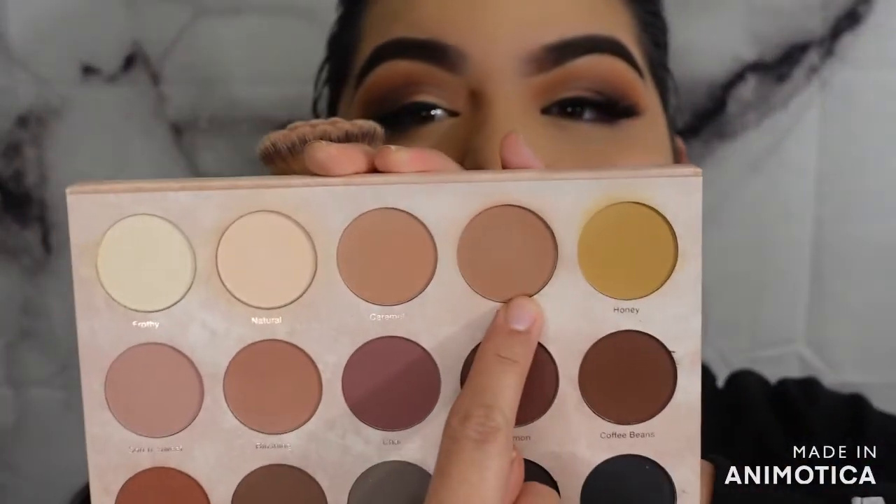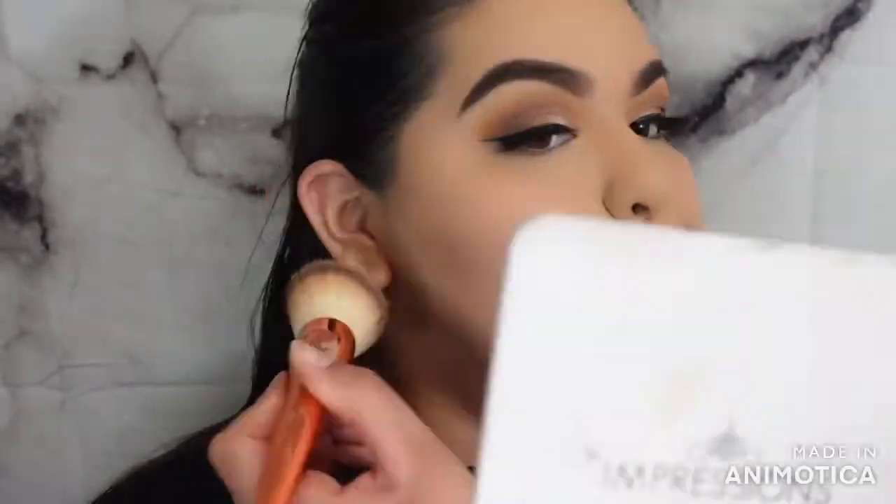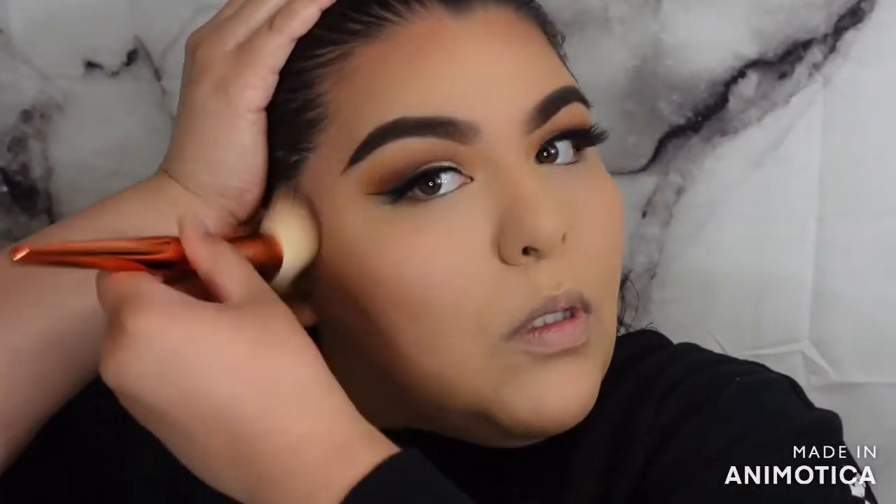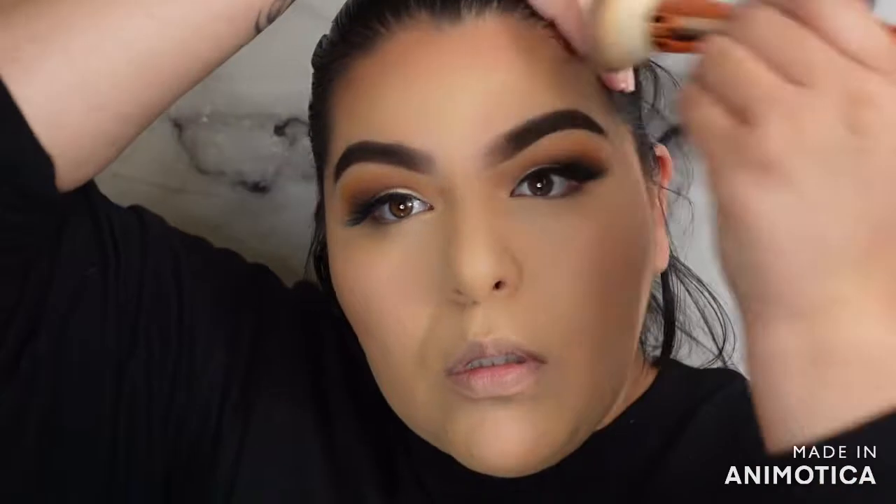For bronzer, we're going in with the shade 'Toffee.' For blush, I'm going to go back and forth with two shades — 'Soft and Sweet' and 'Blushing.'